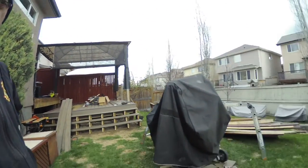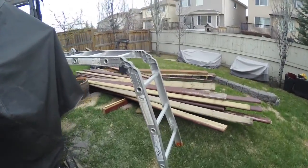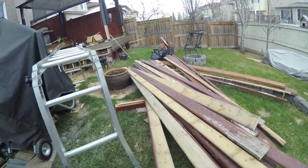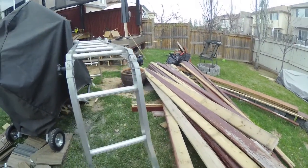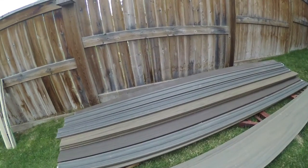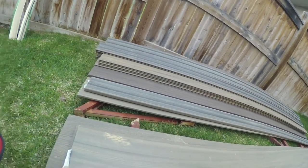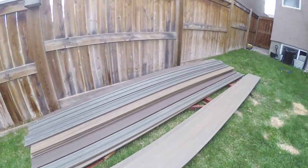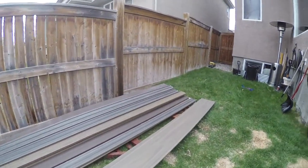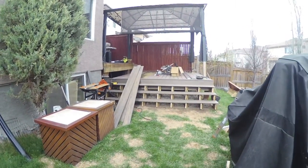So far I've been able to rip out all the floor — that's going to be a lot of firewood for my friends. Here are the materials: composite decking material, very nice, made by Veranda Elite, available at your local Home Depot store.